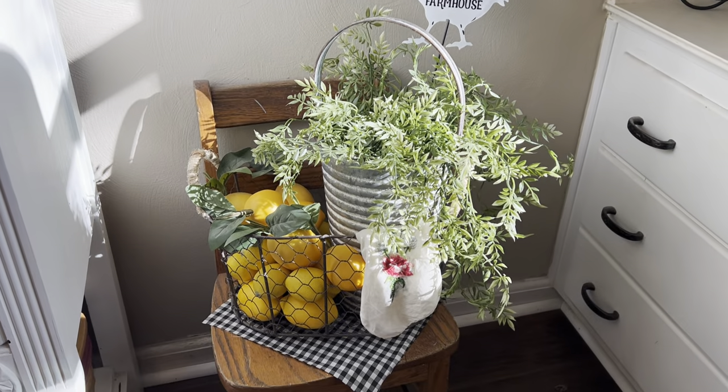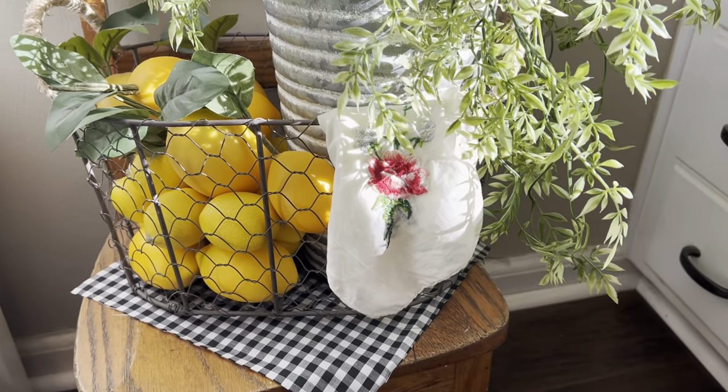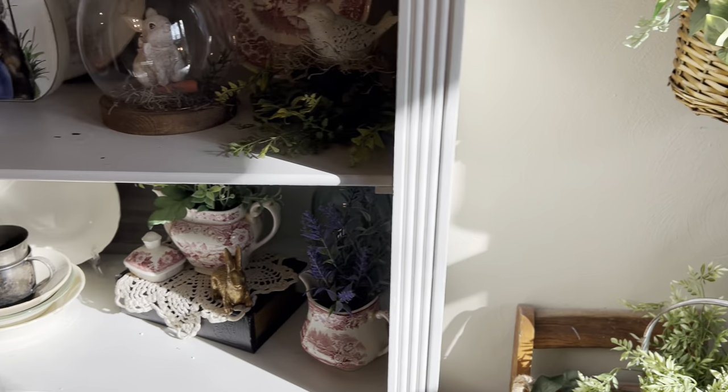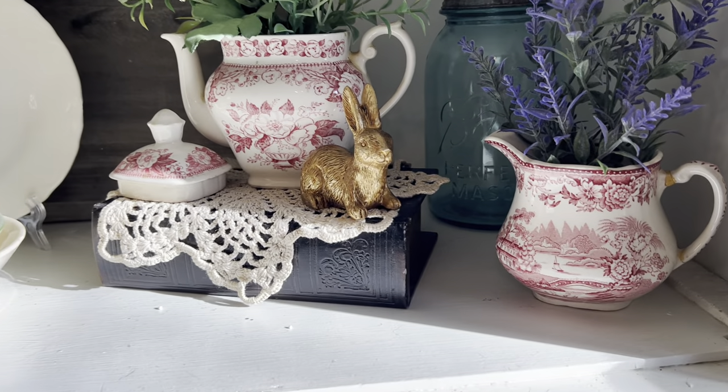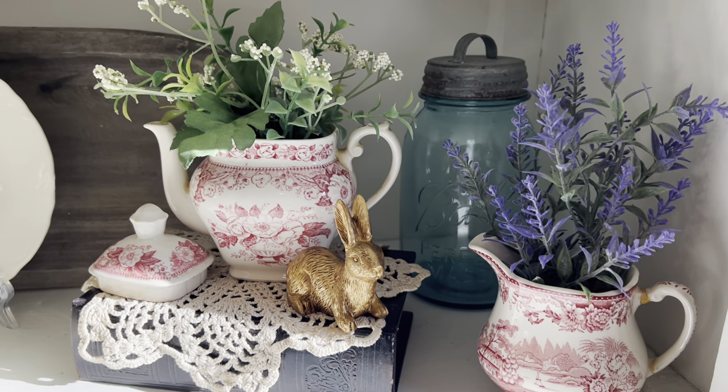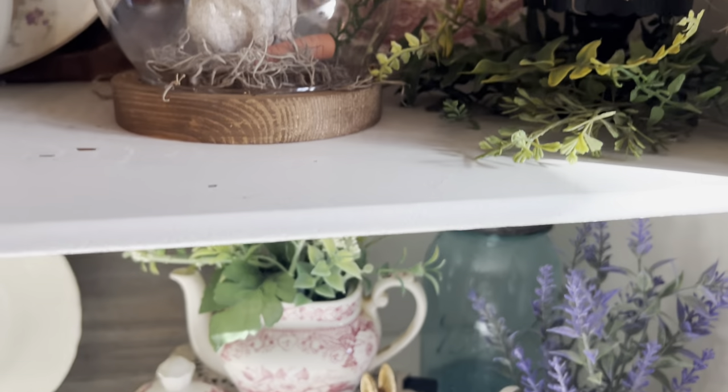This here is the same with the lemons, except I added a really pretty, very dainty handkerchief hanging off the edge. One of the Target dollar spot gold bunnies.